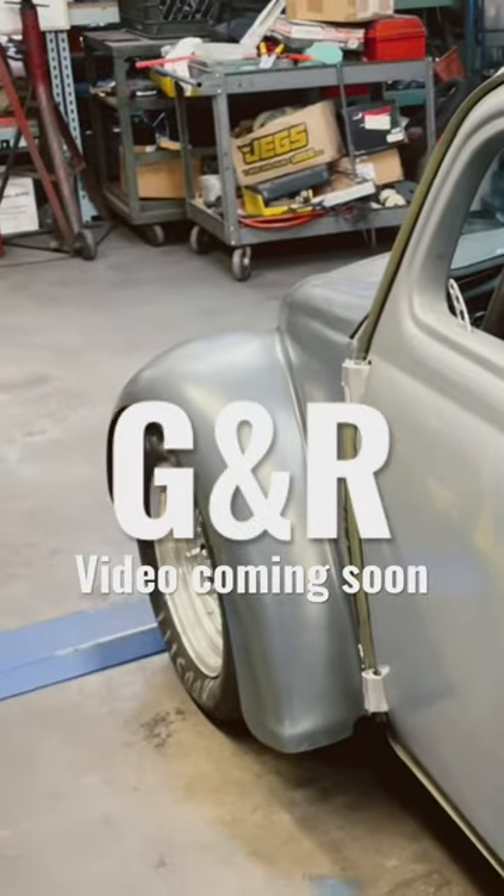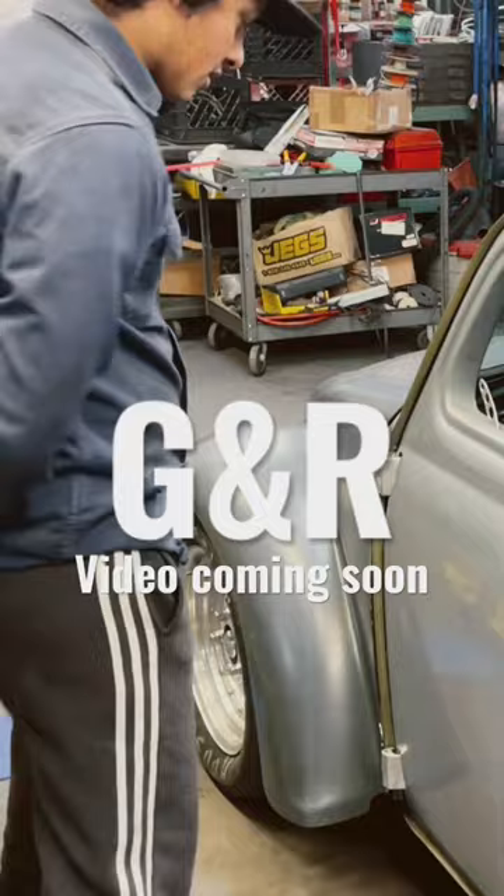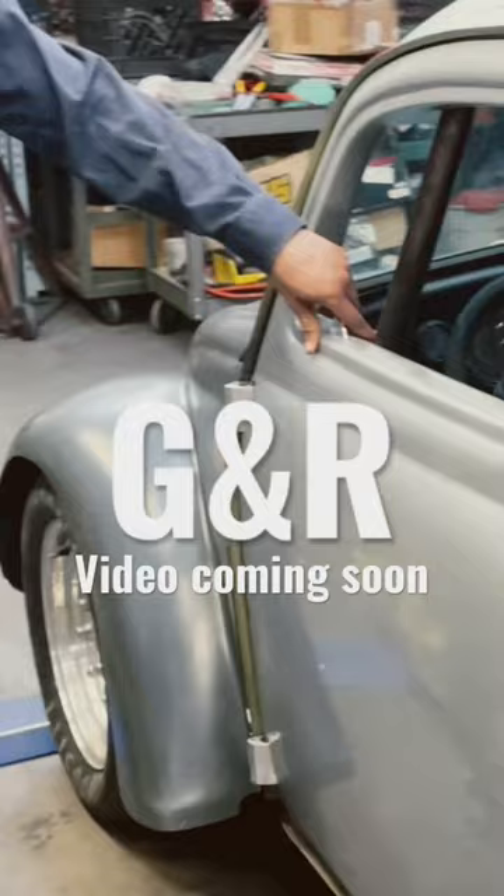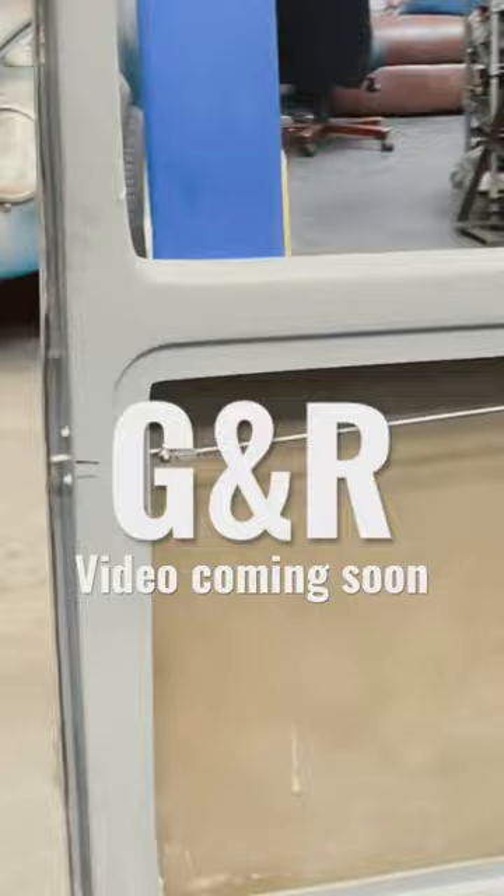Miguel brought us these fiberglass doors that we mounted. He also brought us these hinges that were CNC machined — we modified them a little to make them fit — and then made the latches. A lot of little custom stuff that we made here; the latches are all made from scratch.